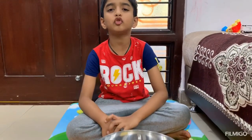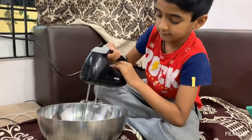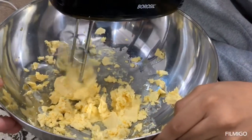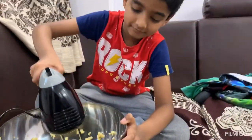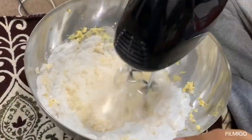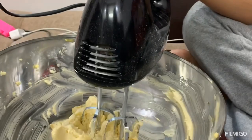I'm using a hand blender to mix in the ingredients. Now I'm adding sugar powder. Blend till it turns fluffy. Observe — it has come to a pale color.